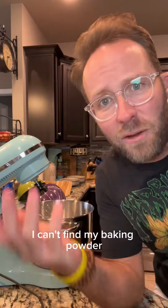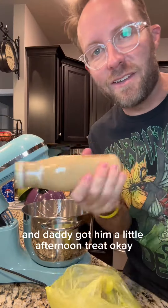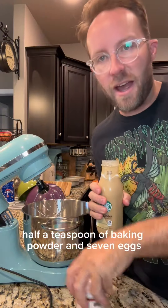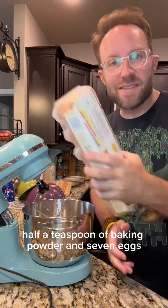I can't find my baking powder, so we're going to the store. Dollar General coming in clutch, and daddy got him a little afternoon treat. Okay — half a teaspoon of baking powder and seven eggs.